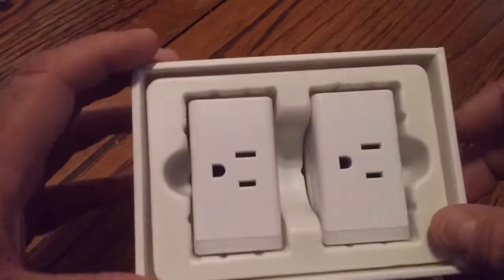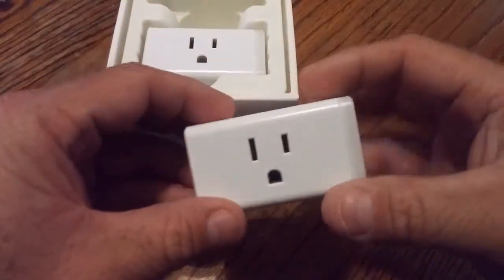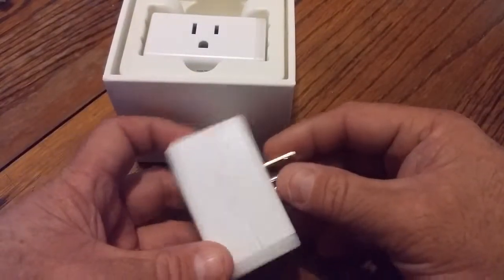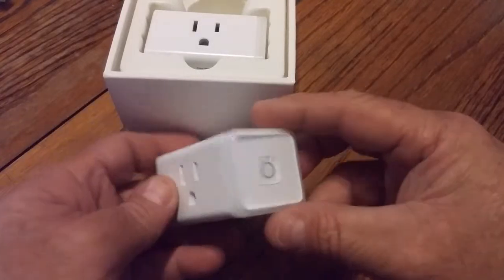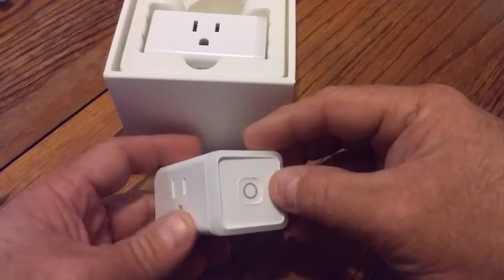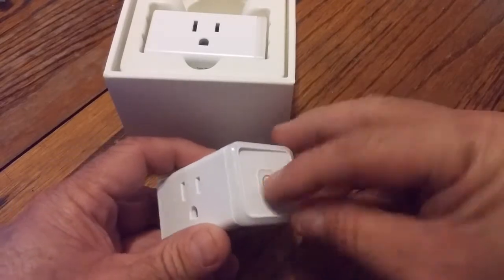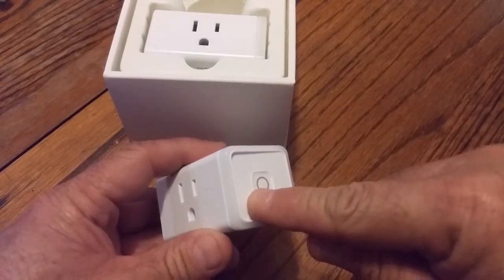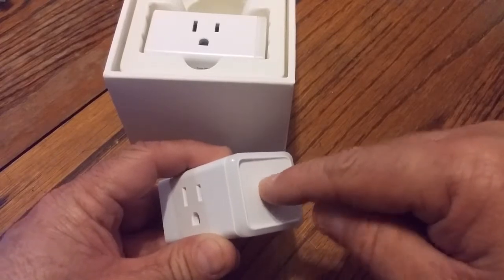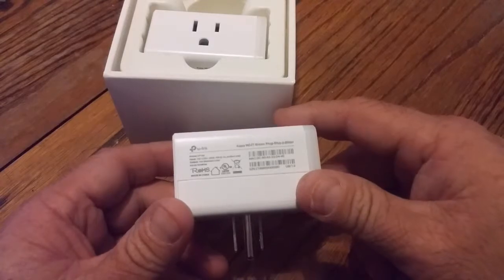So here are the two plugs. They look pretty stylish — and they're heavy. TP-Link logo, three-prong plug, button on the side. Feels pretty good. Kind of interesting though — the button is almost sloped, where one side is almost flush with the front but the other side has a groove you can feel. And on the back is your serial number and MAC address.